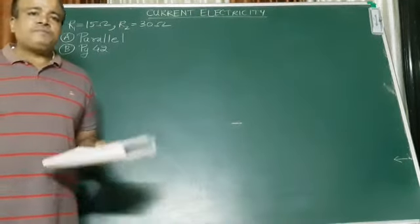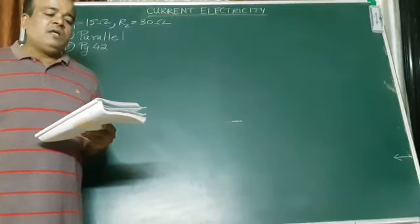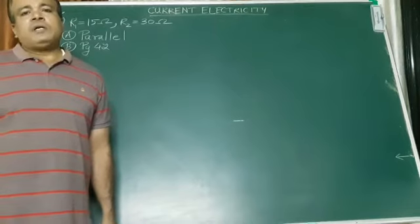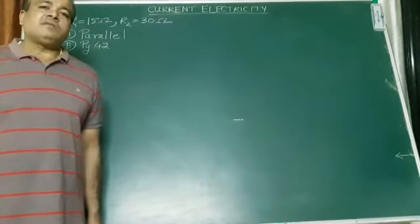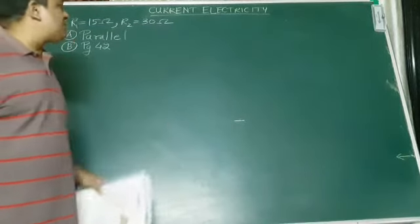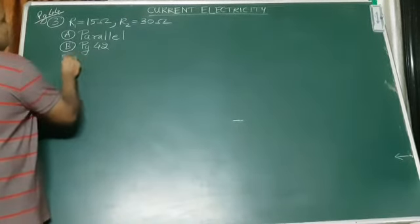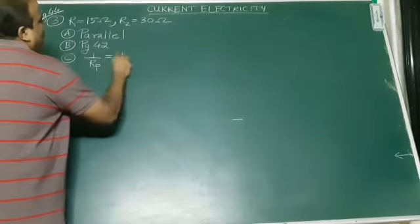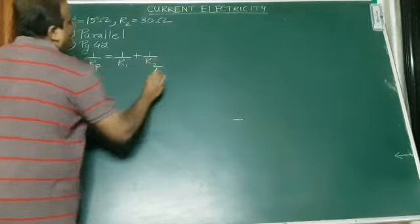Now, the third one — question C says: what will be the effective resistance in the above circuit? So what will be the effective, or the overall, or the net resistance — the total resistance in the circuit? Since they are connected in parallel, you all know the formula for parallel. We will have to solve it. So: 1 upon Rp equals 1 upon R1 plus 1 upon R2. R1 is 15, R2 is 30.